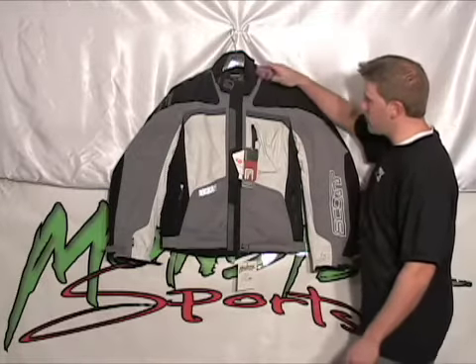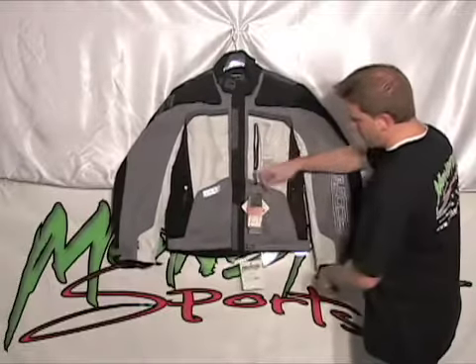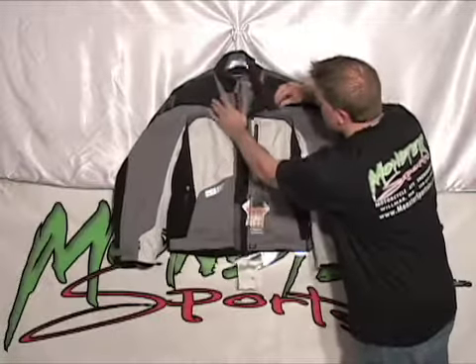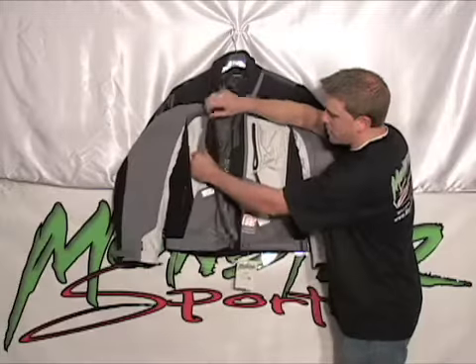We'll start off with some of the exterior features — a pocket here on the left chest. Obviously your two left and right pockets with fleece on the inside. We also have an inside pocket on the right side.